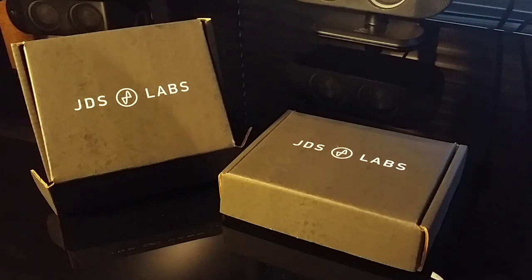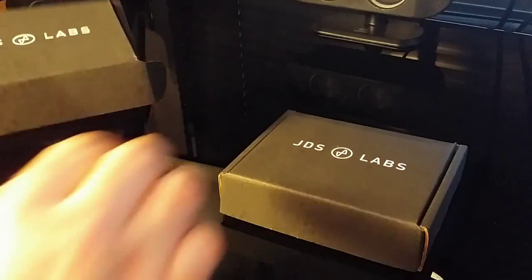I promised I would go through the additional stuff I ordered online from JDS Labs to put into my ODAC, which I'll be doing throughout this build log. Here are the two boxes that I've received and we'll go through each of the components now.